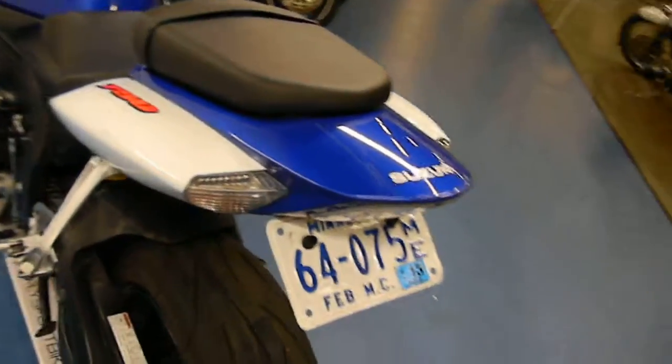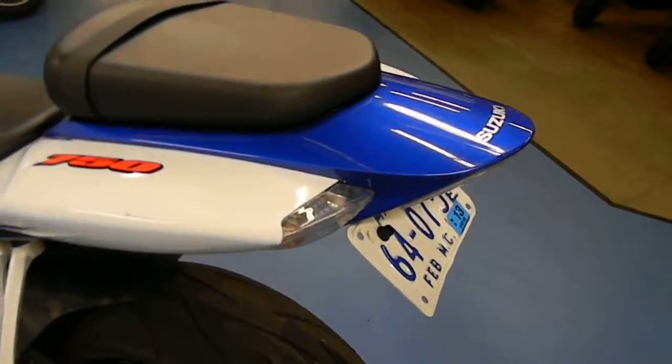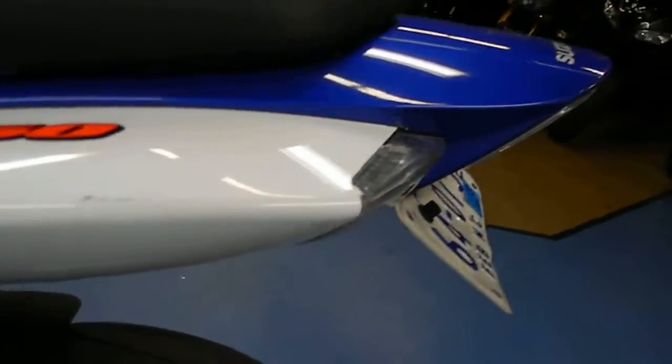The rear tire has excellent tread life left. This bike will receive a full inspection before it leaves the shop, and it will also come with a one month, 1,000 mile warranty.